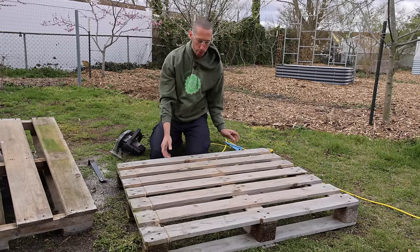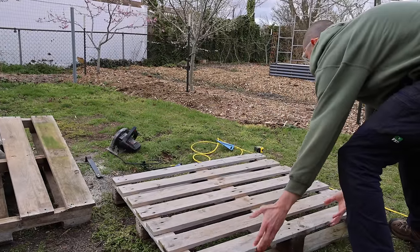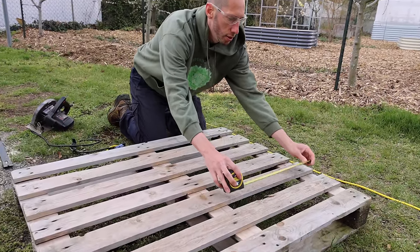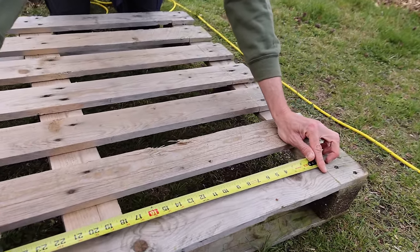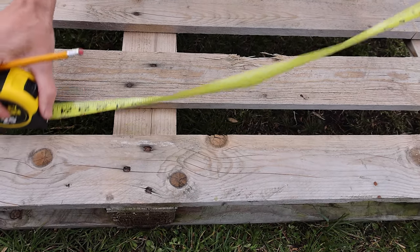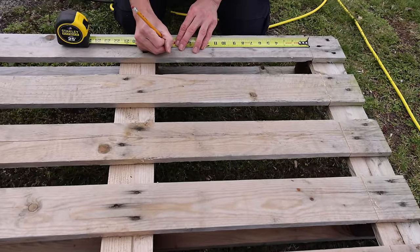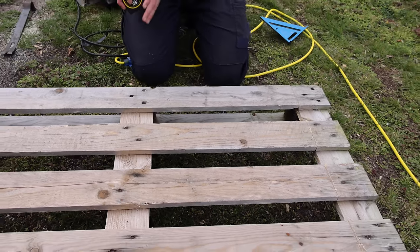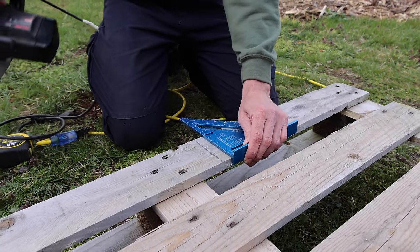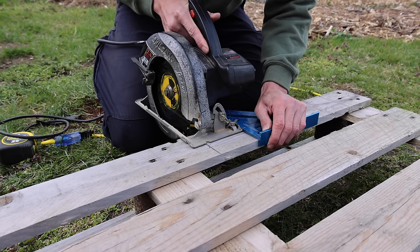All those are cut. Now I'm going to flip this over — you'll see why. All these are now square, and I'm going to get 16 inches right there and mark it. I'll do the same thing for all of them. We'll get 16 inches, mark it, grab our square, mark it like this, then take our saw and our square, line it up, and make our cut.